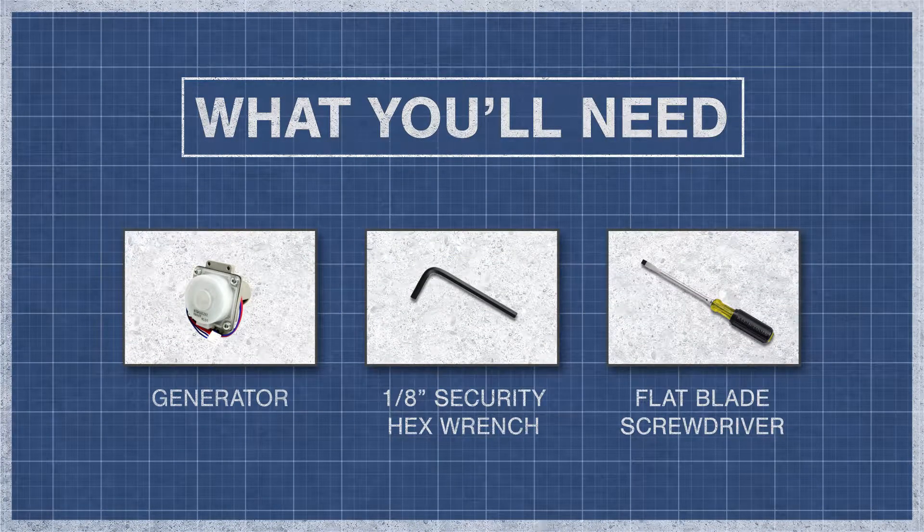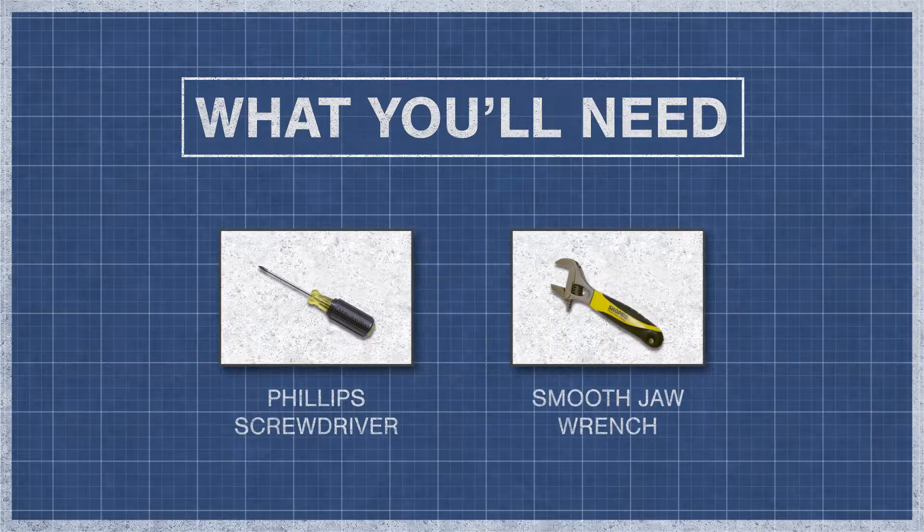To begin you'll need an EcoPower generator, a 1/8th inch security hex wrench, a flat blade screwdriver, a Phillips screwdriver, and a smooth jaw wrench.